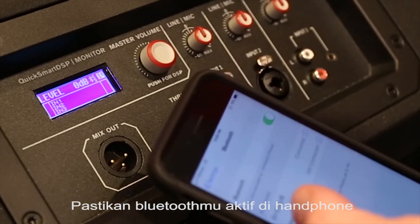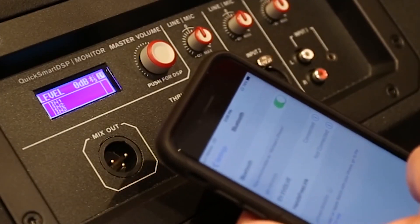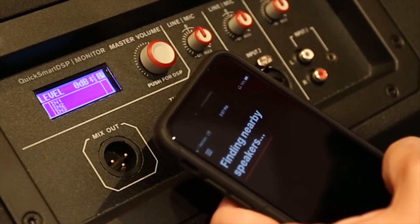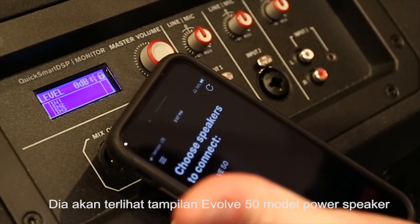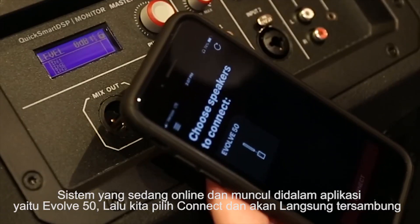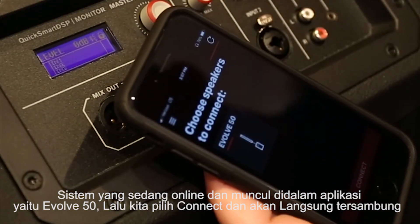Then I'll back out and hold this to pair to my device, make sure Bluetooth is turned on on my phone, and once I've connected that device, I should be good to go. Then all I need to do is open up the EV QuickSmart Mobile app and it's going to be looking for nearby speakers. This works with EVOLVE 50 and ELX 200 series powered models. It's finding the EVOLVE system I have right here, so I'm going to select and connect to that right now.